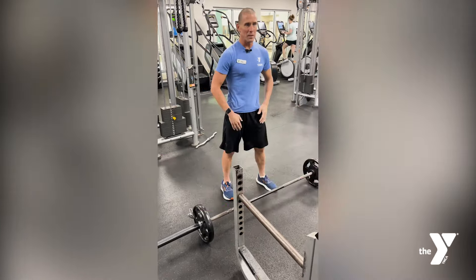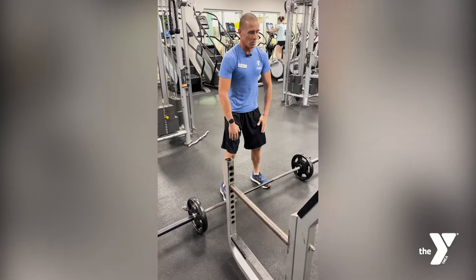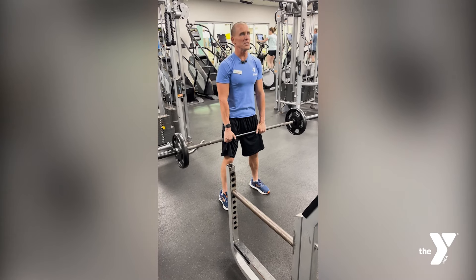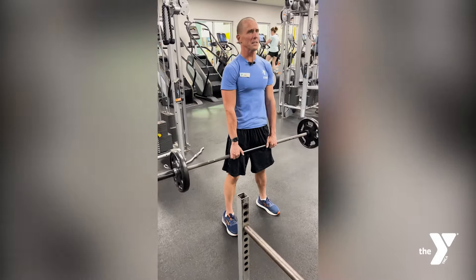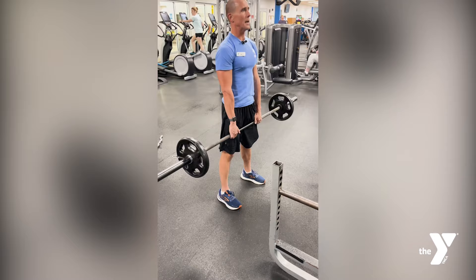So the first thing you want to do is you want to stand with your feet about shoulder hip width apart. What we do is we're going to pick the bar up, stand nice and tall, and we come down. We want you to hinge at your hips and glutes, really push them back. What happens when we do that is our back stays flat and protected and we get a nice stretch and work in our hamstring muscles.